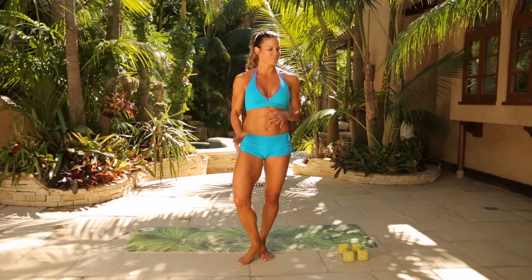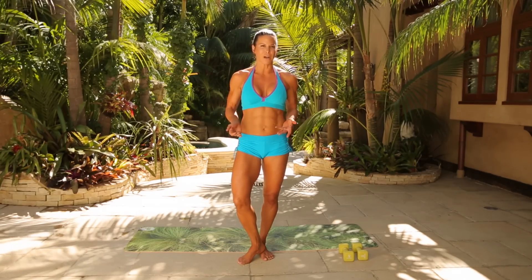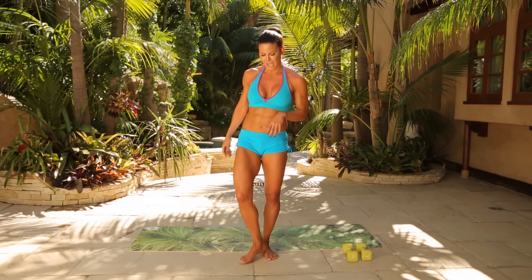Hi guys, I'm Christine Curry and we're going to be doing a 30-minute total body workout today. So all you need is your body and some weights and a mat. We'll start with a quick warm-up and then we'll roll through all the body parts and then we'll take it down to the mat.